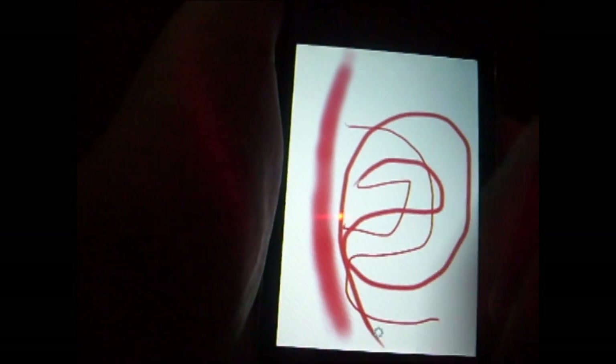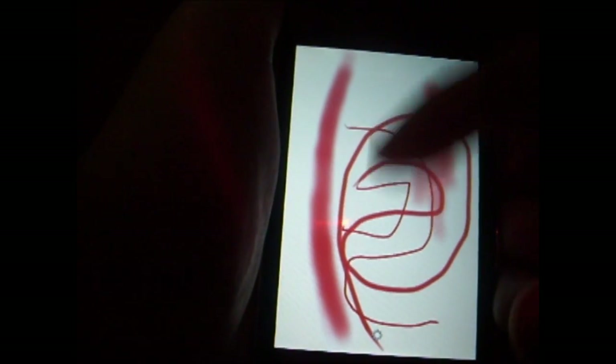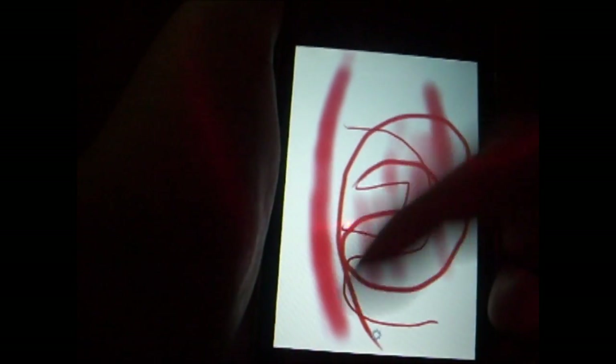Next we can do the spray paint can. You see it's not that dark, but if you go over it a lot it gets darker. This is like the best tool for effects — the spray paint. You can really make something look cool with it. To delete whatever you have, just double tap the top left corner.